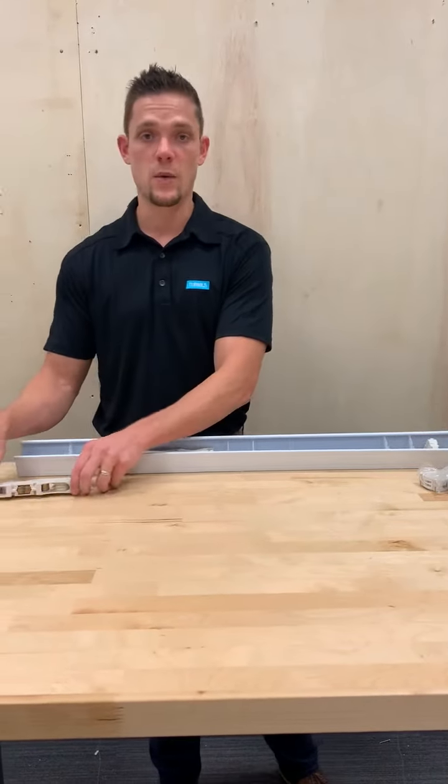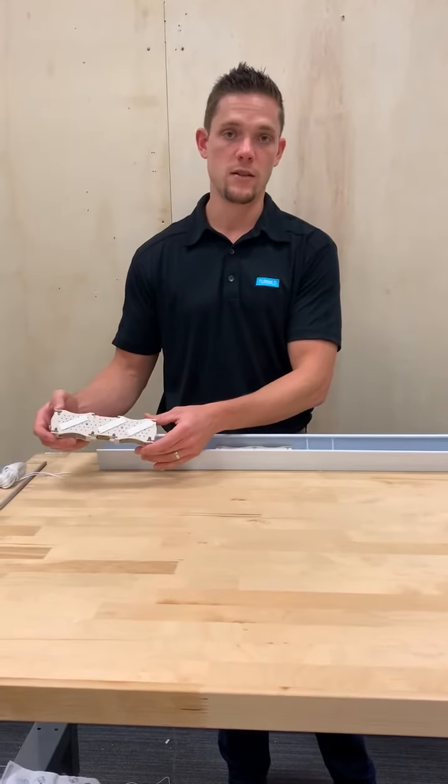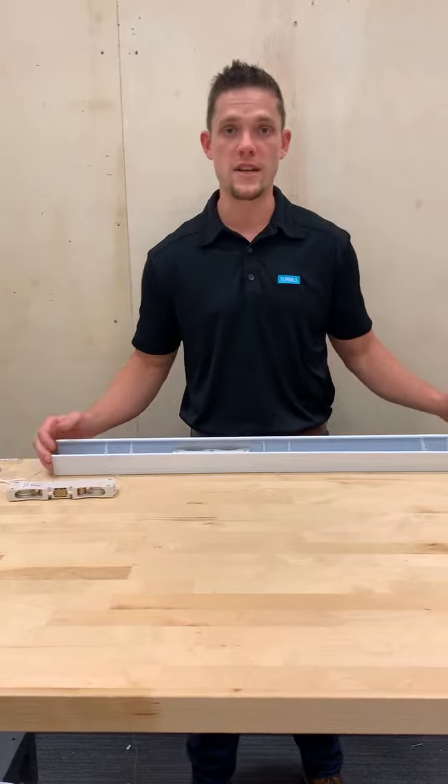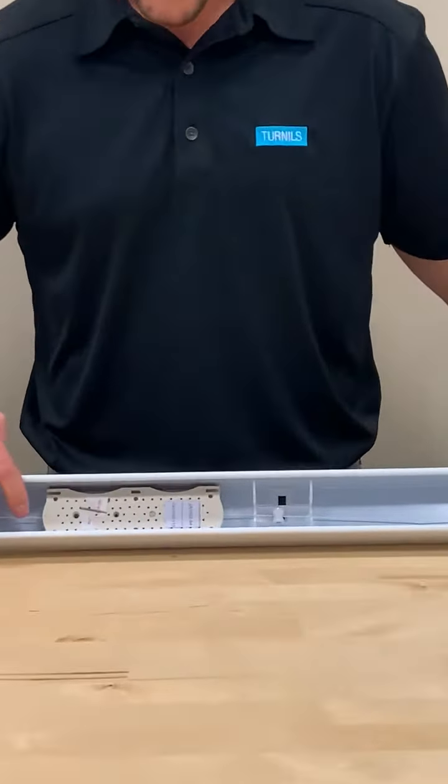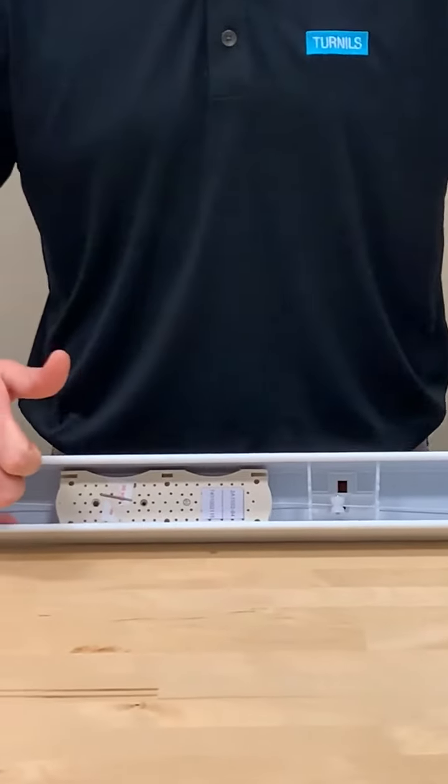Once that's determined, you'll add double-sided tape to your motor as we did here. You'll then insert your motor into the headrail and cord appropriately. Remember, it's important to ensure that your motor is pushed as far back into the headrail as possible.